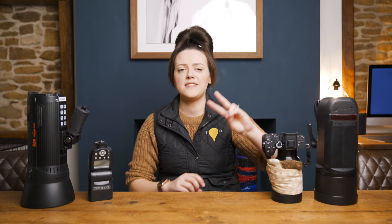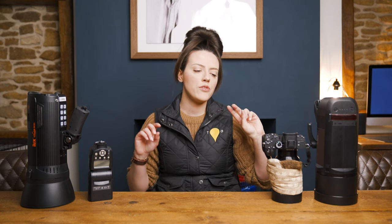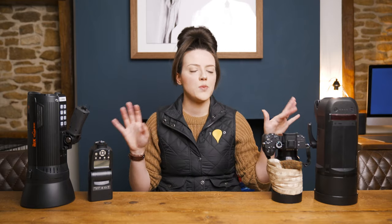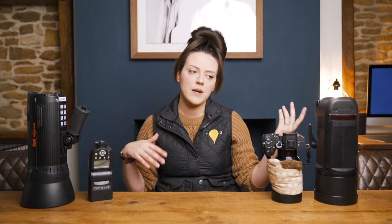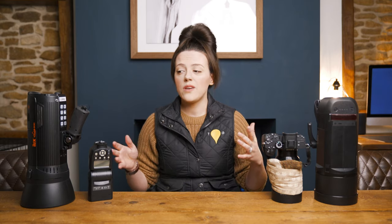Hi guys, welcome or welcome back. Thanks so much for joining me today. We're actually going to do part one of a two-part set on flash photography 101. In today's video we're going to go through speed lights, strobes, what the difference is, what's good about them, what's bad about them, what you would use each one for, triggers, transceivers, receivers — all of this stuff. Technical things to get you to a stage where you actually know what you want to get if you don't have it already, and if you do have it, what you use the bits of it for.